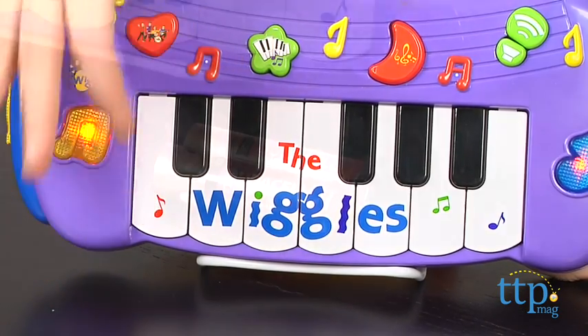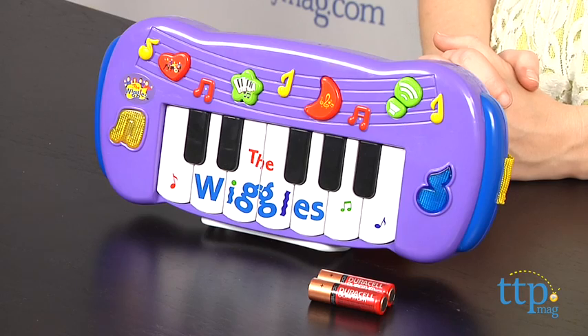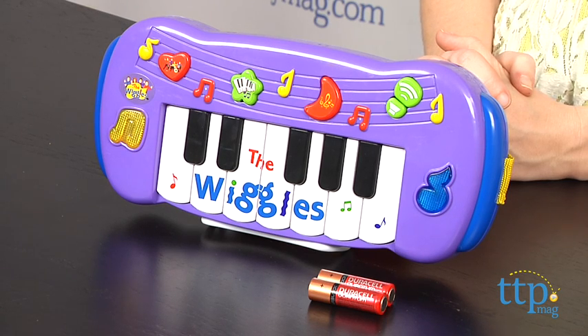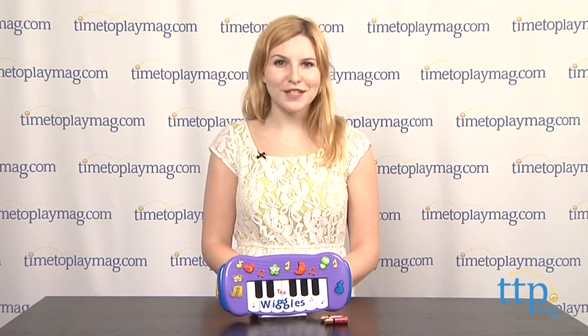Two double A batteries are included and will require some adult assistance to replace them. The Wiggles musical keyboard is from Wicked Cool Toys and is for ages 3 and up. For more information on this and other Wiggles toys, head over to our website at TimeToPlayMag.com, your number one source for all things play.